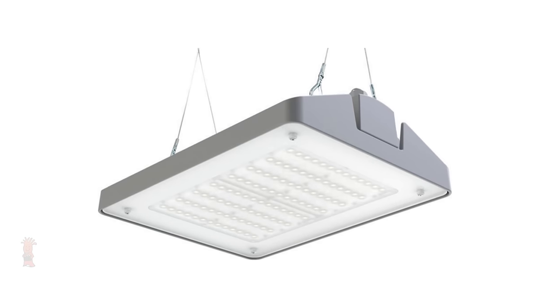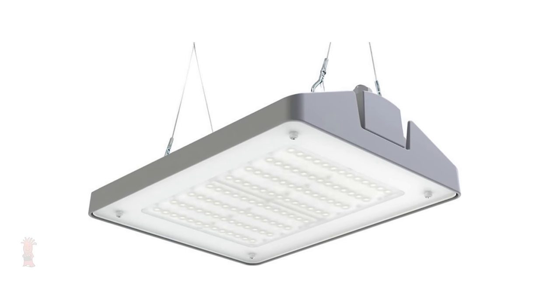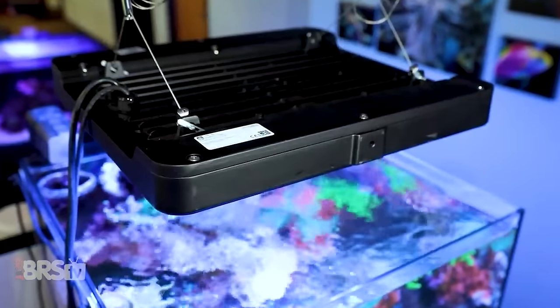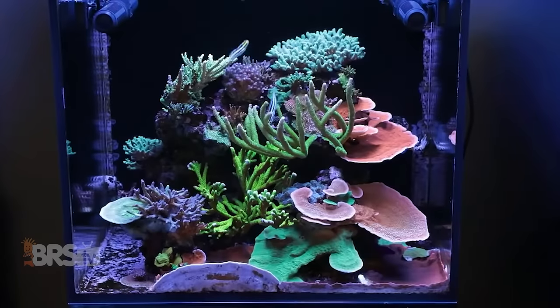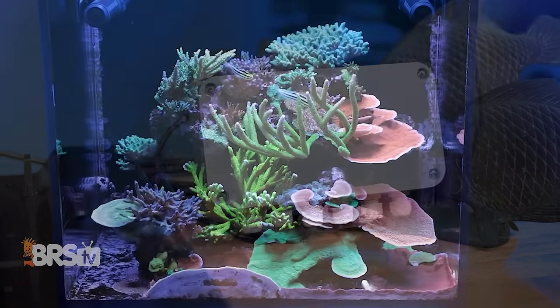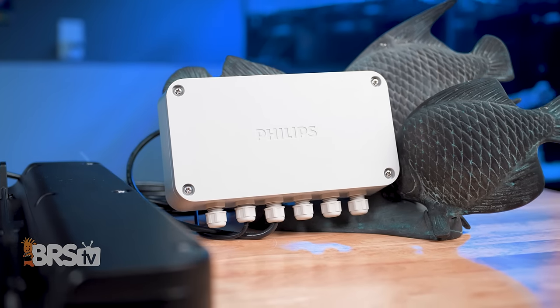Philips took the reefing world by storm with their original Coral Care LED fixture in 2015, changing the way many reefers and manufacturers looked at how you can use LEDs to create an even, diffused, and blended blanket of light to provide corals and other photosynthetic marine organisms with the energy they need to thrive.